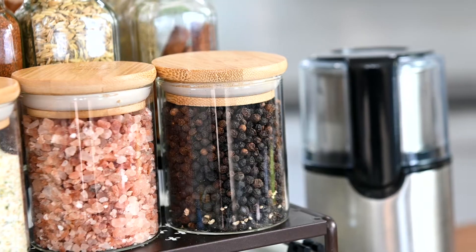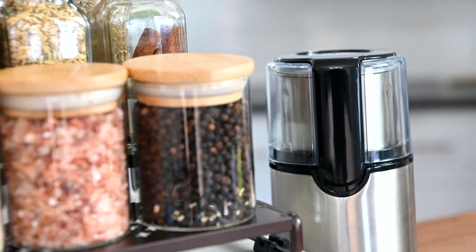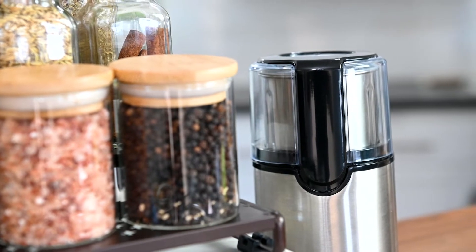Unfortunately, not every spice is sold like a pre-ground pepper grinder. But with your own spice grinder, you can grind them at home and get the most flavor out of your spices.